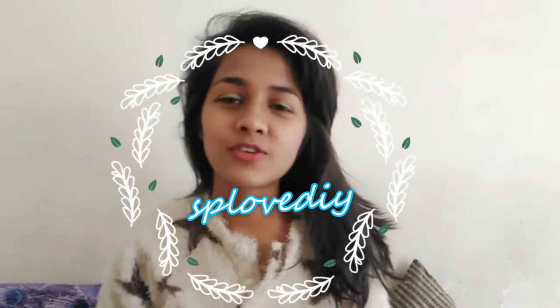Hey guys, welcome to my channel! Today I'm going to talk about scrub. I'm using a BioCare scrub — it's a lavender scrub. You can use it both on your face and body.